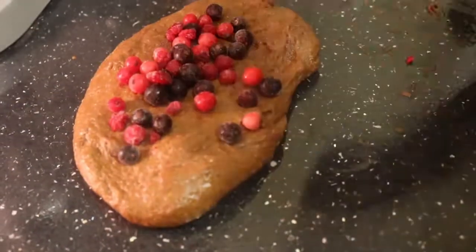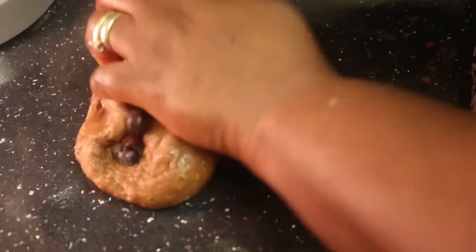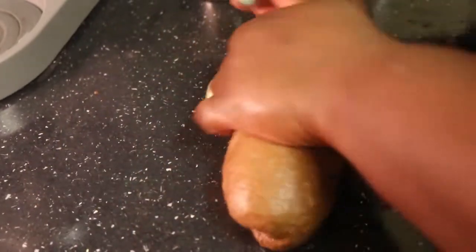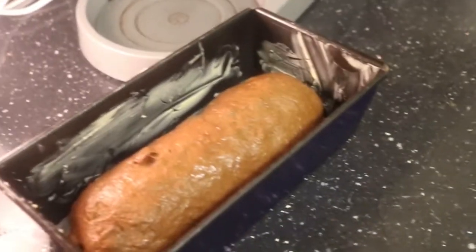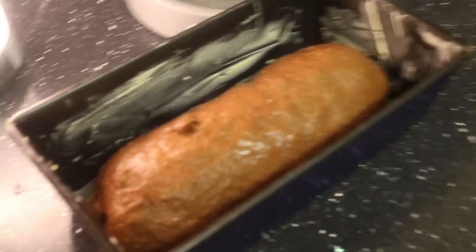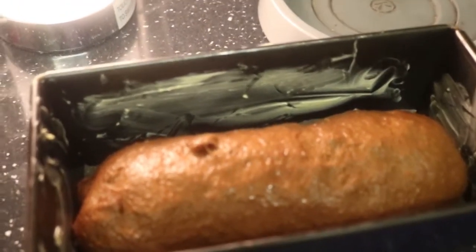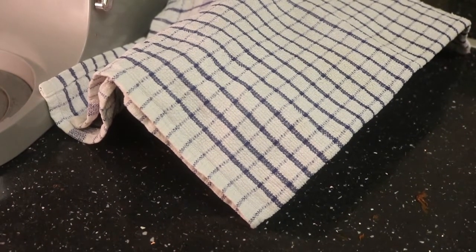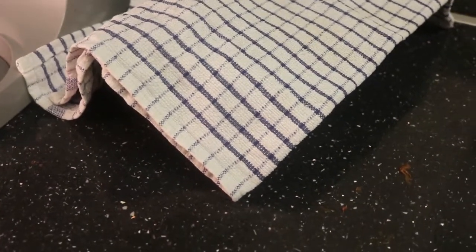I'm adding some seeds on top — I like the look of that; it gives it a nice, beautiful look by the time we finish. I'm going to put it in here and cover it and let it rise again, then I'll bake it. Try and keep it in a nice warm place. Cover it with a napkin, leave it until it doubles in size, then bake it straight away and you'll have a lovely bread.